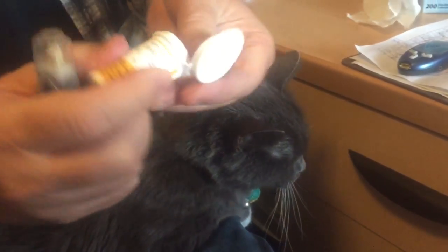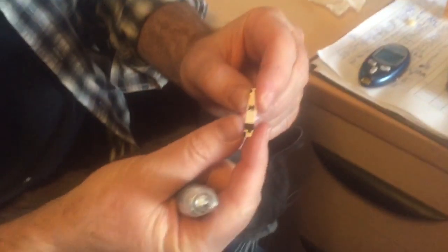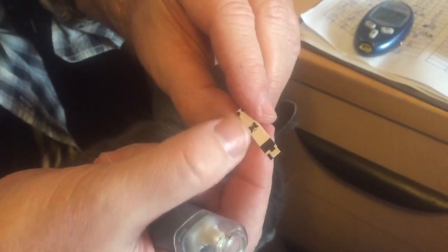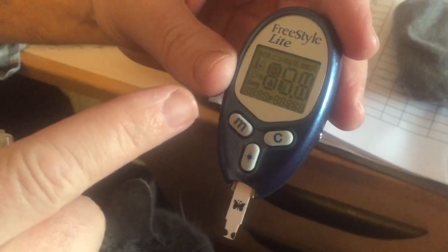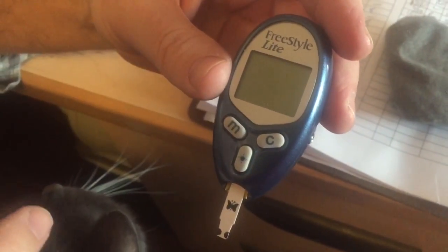Then you take out one of these test strips. Here you go with the little butterfly end — this is the testing end. This goes into the tester, this little end right here. Facing up, the tester will be turned off just like that. You pop it in and slide it until it stops, and as soon as you do that numbers will come up.